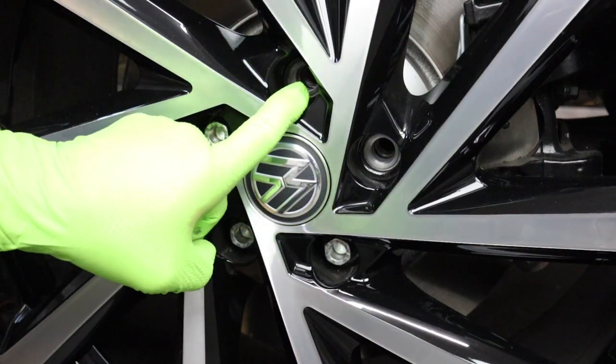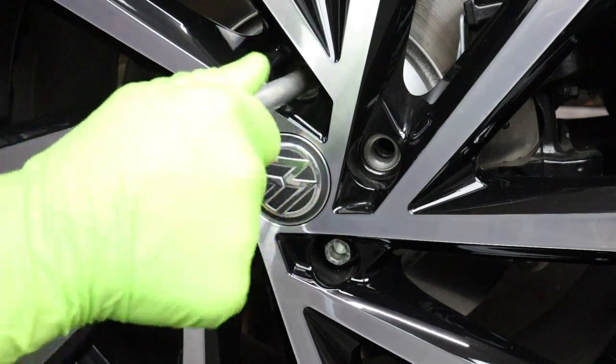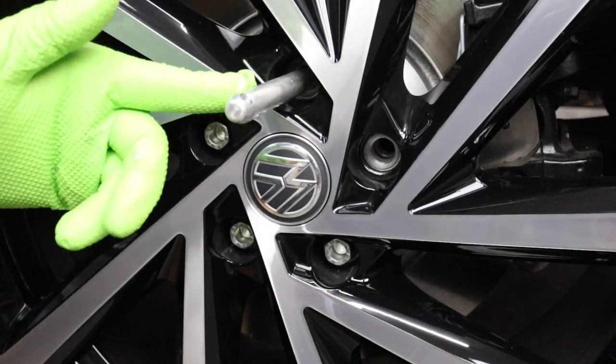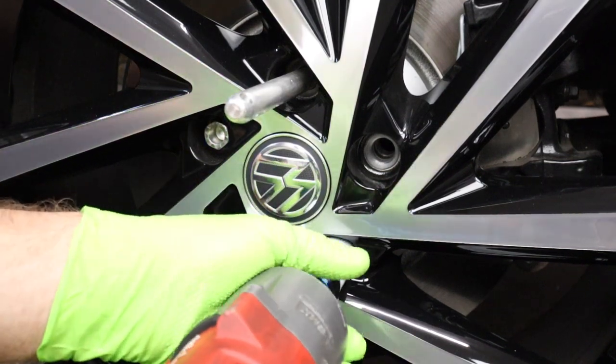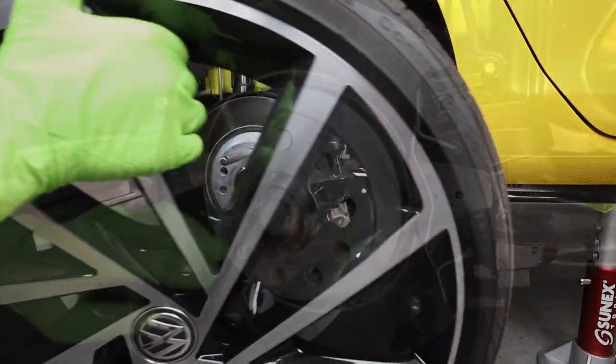Once you get the bolt at the 12 o'clock position, grab your wheel hanger and thread it in. If you don't have one of these, I'll link them up — you really want to consider getting one. Now we can run the rest of our bolts out, and rather than the wheel falling all the way off, we can just slide it right off on the hanger.